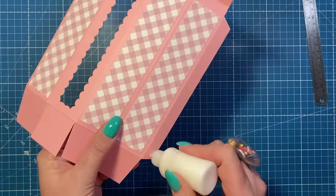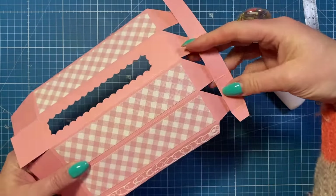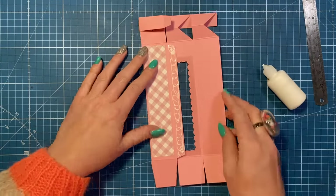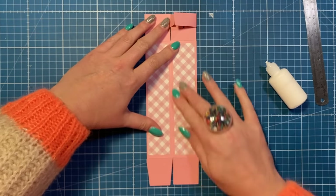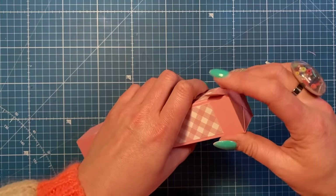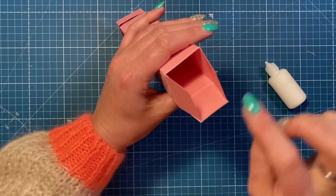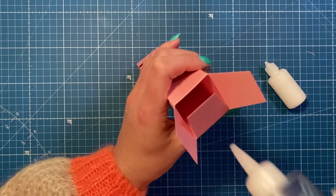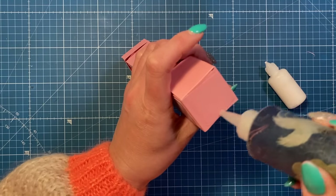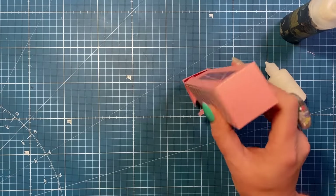Next we want to start putting it together. Add your glue all down this side but don't add it to this one just yet - make sure it stays folded over. Flip this over, fold one side, then fold over the other side and it should all line up nicely. Once that's dry you should be able to push this down. For the bottom, stick the back one down first using construction glue so it becomes nice and strong, then stick one of the sides down, then another side.